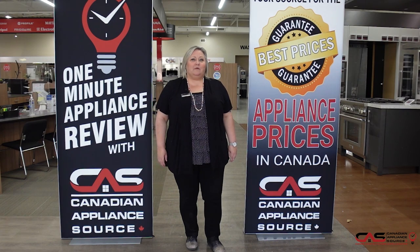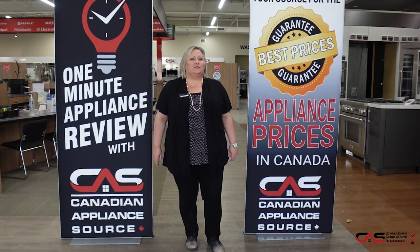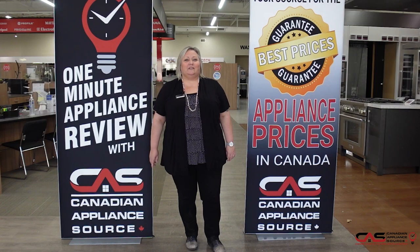If you have any other questions about this or any model we carry at Canadian Appliance Source, feel free to reach out to me directly by phone at extension 822, or you can visit us at CanadianAppliance.ca, go to the bottom right hand corner, open up a chat and ask for Joanne. And don't forget, make sure you mention you saw me on One Minute Info for my VIP price on appliances and even extended warranties.